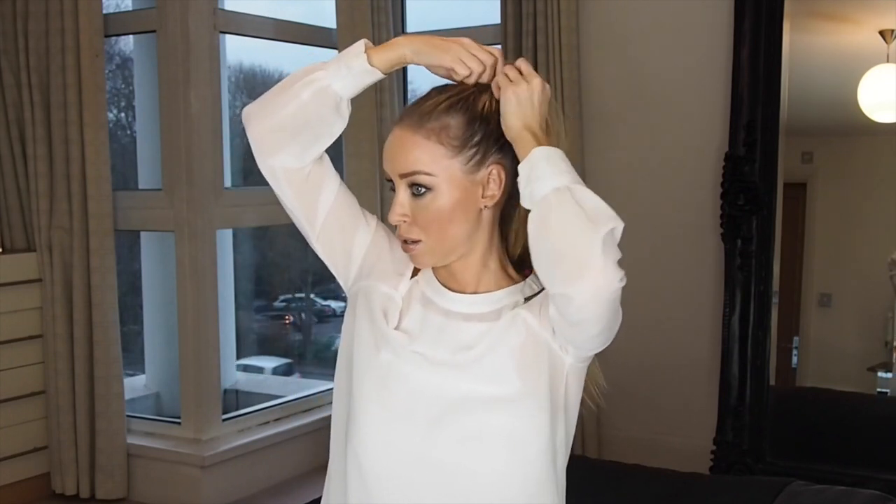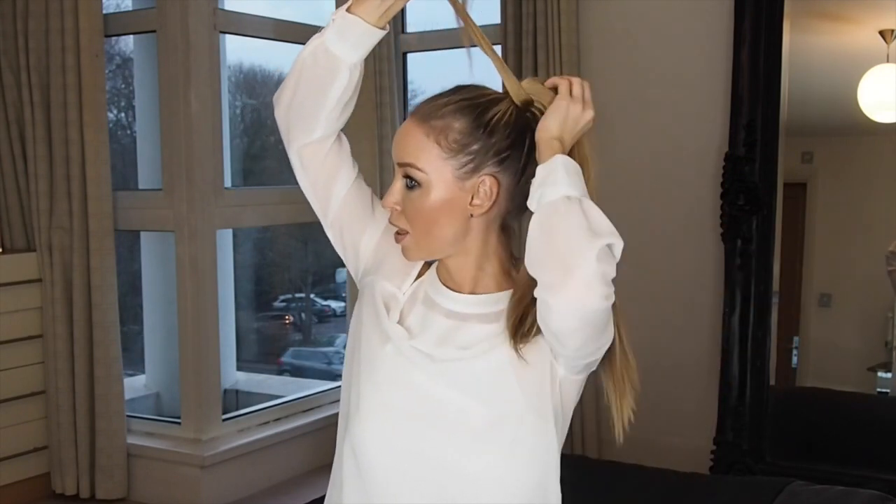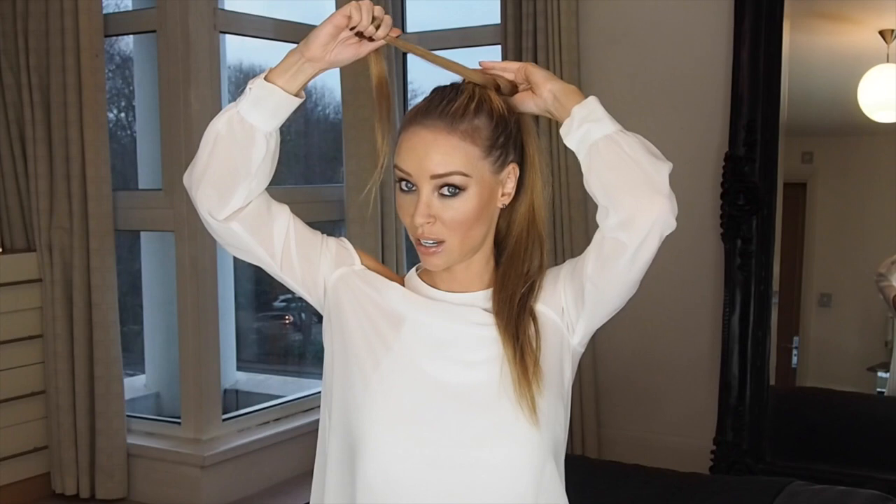That feels pretty secure. Then with this bit that was separate, what you're going to do is wrap it around the base of your ponytail just to hide the velcro, and also it keeps it pretty tight in place.